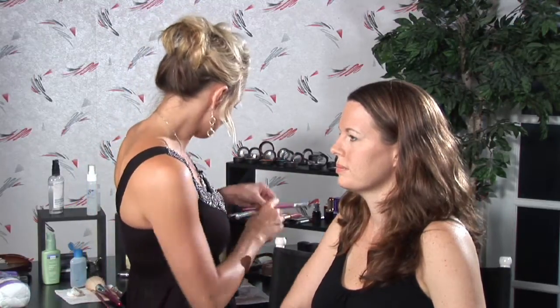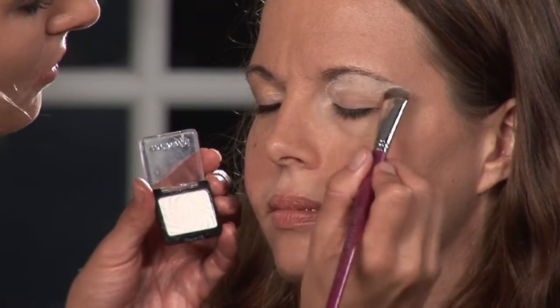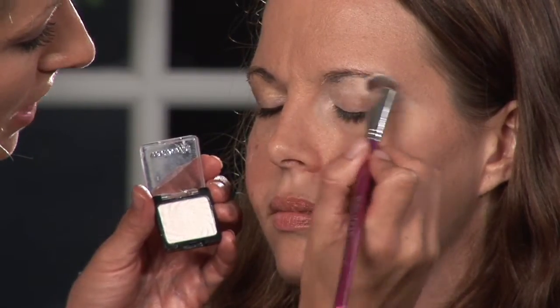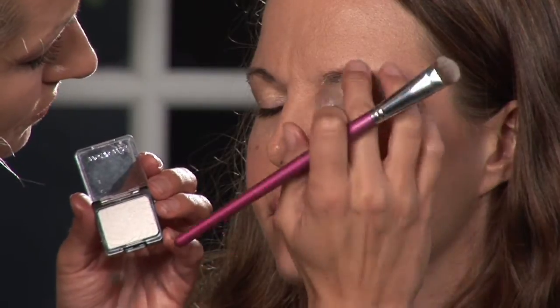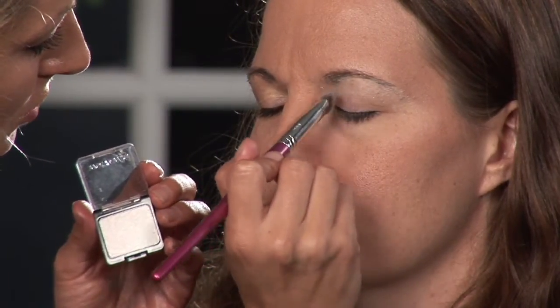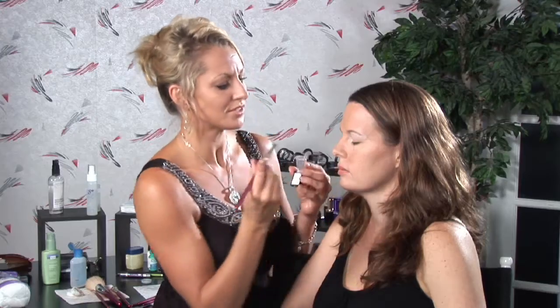I am going to use this nice white shimmer as my base and highlighter. I'm going to start from the inside and bring it all the way up and out. When you're doing the smokey eye, you need to remember that whatever you do on the top, you must do a smaller version of on the bottom.